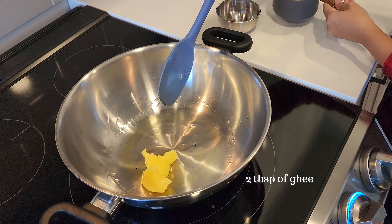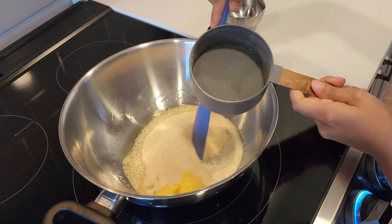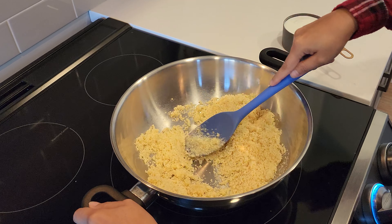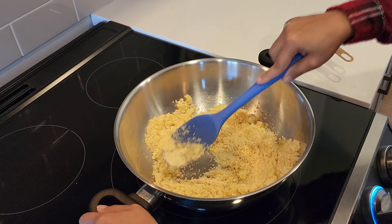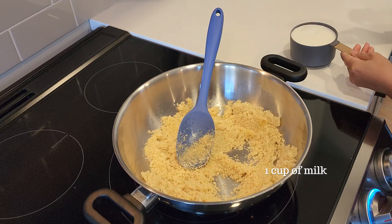Add one cup of suji and just keep stirring it until all that ghee is melted and everything is mixed in together. Then we'll grab one cup of milk.